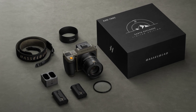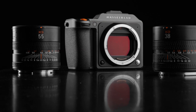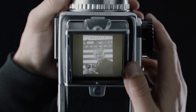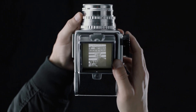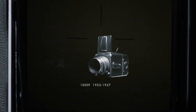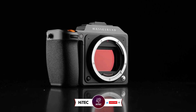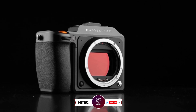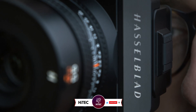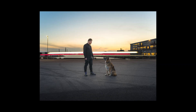Thanks for watching, and if you found this review helpful, don't forget to like, subscribe, and hit that notification bell for more in-depth camera reviews. See you in the next one. And that wraps up today's journey through the world of tech wonders on Hitech. If you enjoyed this video and discovered some must-have gadgets, give it a thumbs up and share your thoughts in the comments below. Don't forget to subscribe — you won't want to miss our daily dive into the latest and greatest in technology.